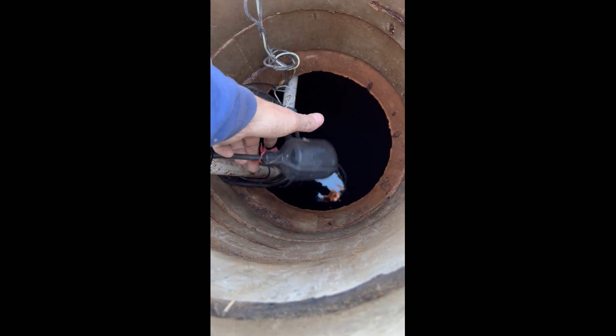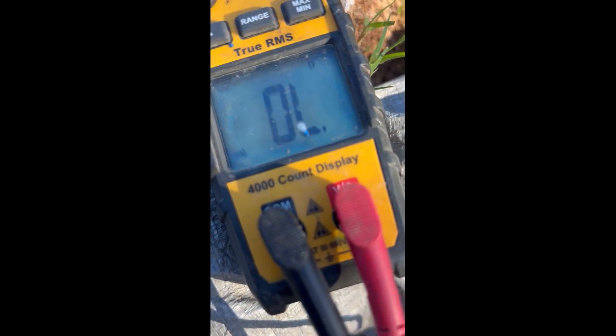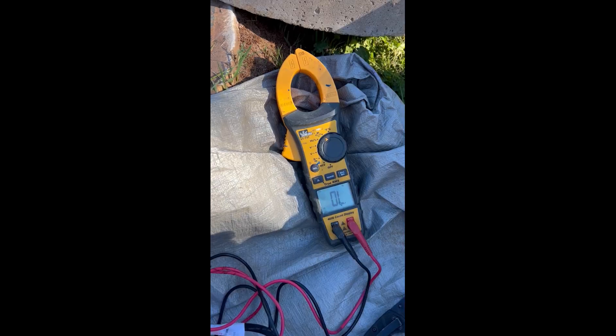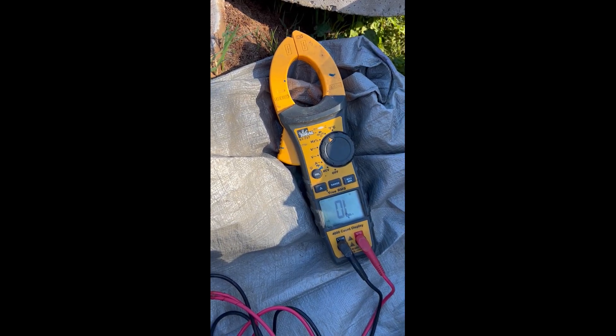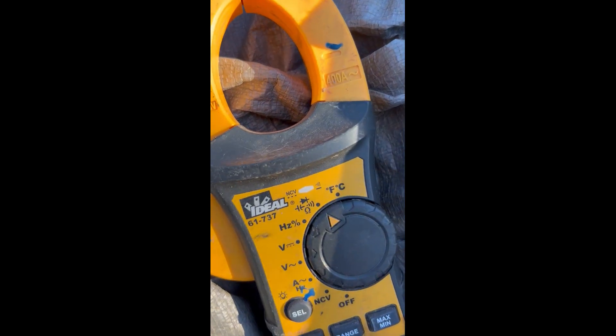When you lift the float up, you should be getting resistance and you should be getting noise. This float is bad, so we need to get a new float. This is the noise that it should be making when the float's up — that's what you should see. So here we are testing a brand new float just to show you what it's supposed to do, with your meter set to resistance.